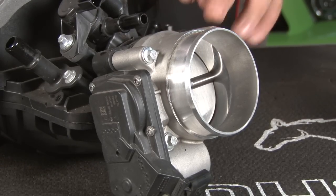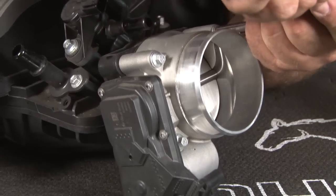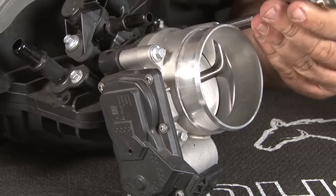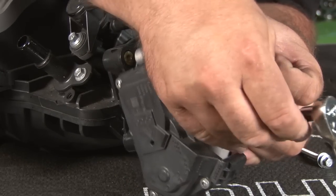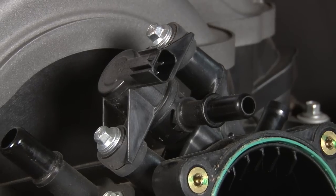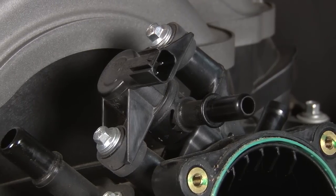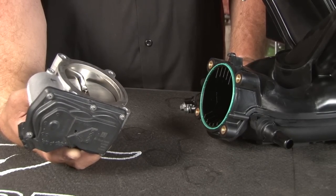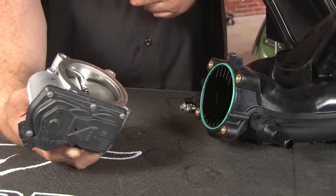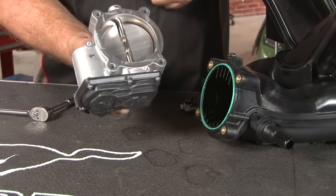Now we're gonna transfer the throttle body and the fuel rails over to our new intake. We're finished with the stock intake — we're gonna leave the purge valve here. The install kit for the Boss 302 intake comes with its own purge valve, which is installed a little bit differently. Now we'll install our throttle body onto our Boss intake. The intake has the gasket built in, so it's ready to install. There are two alignment tabs on the intake that match up with the two holes on our throttle body.